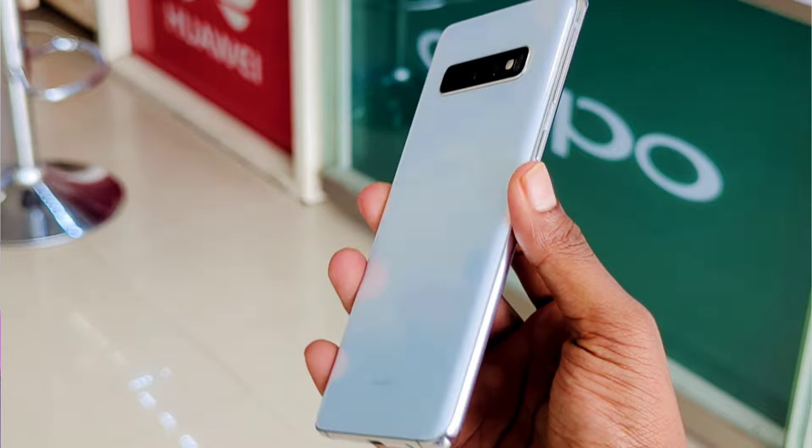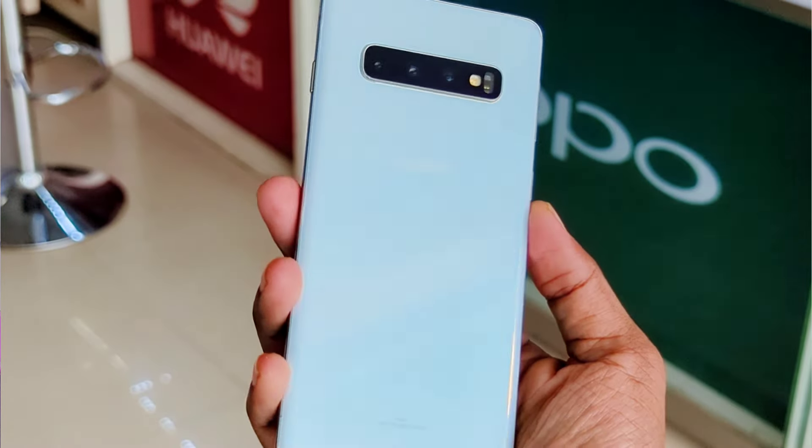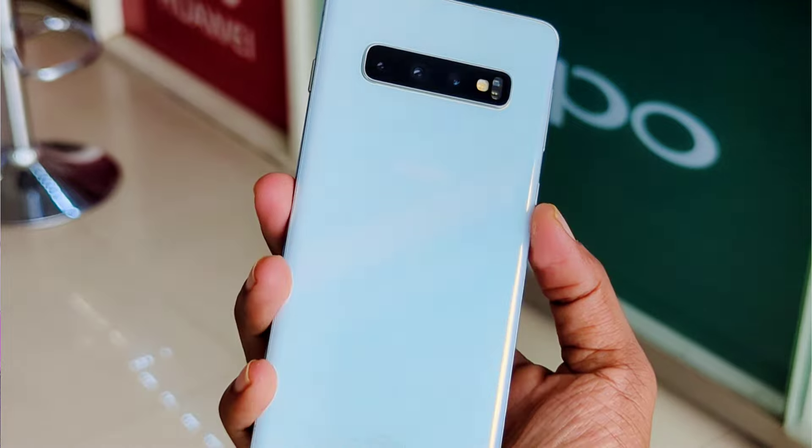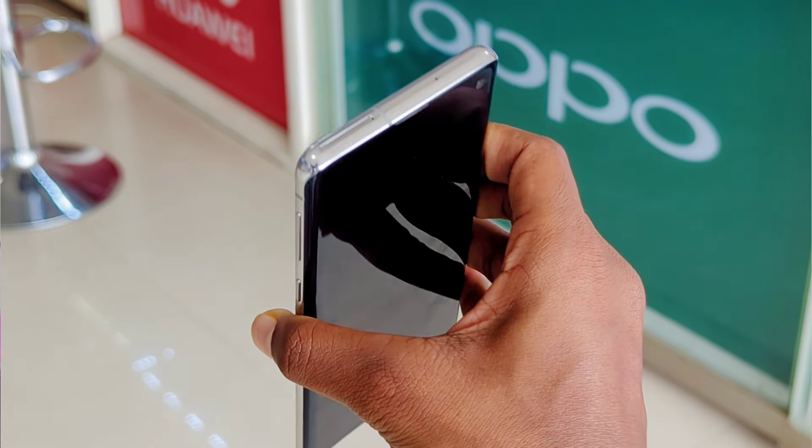The Gorilla Glass 6 is a high-grade device, so it is used to protect the device. This device is used to release a flagship series on the flagship series.